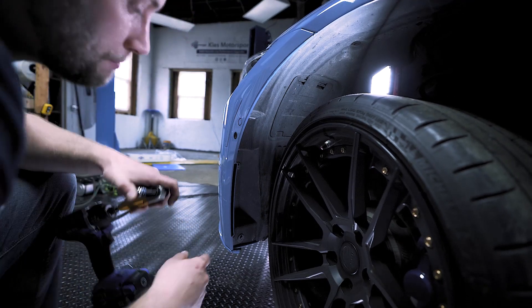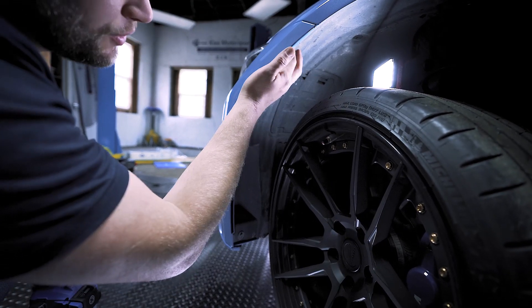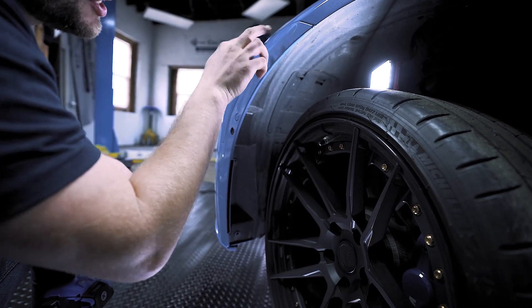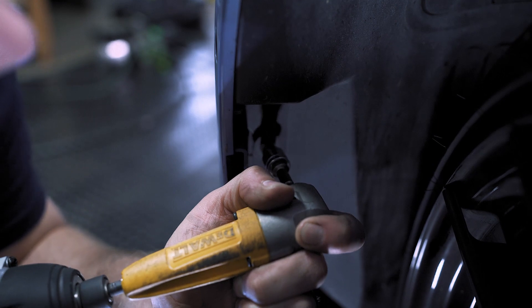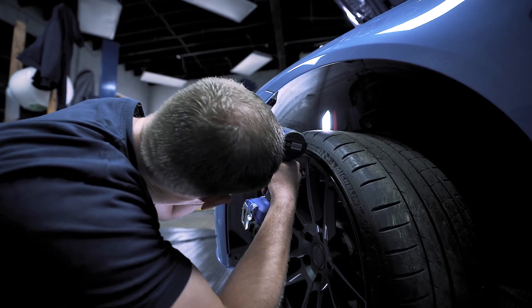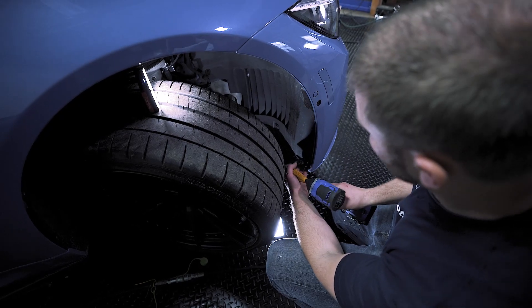Let's begin by removing some 8mm screws. There's an 8mm screw here, there's one here, there's one up here, and then there's going to be two that secure the bumper to the fender — there's one and there's two. Now do the exact same thing to the other side.